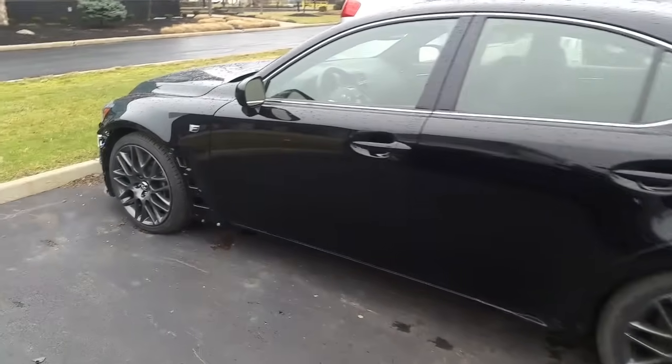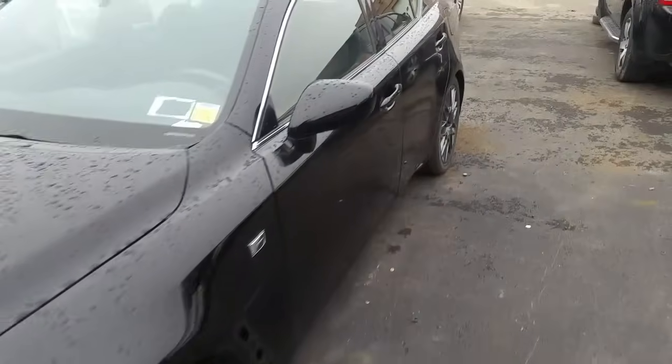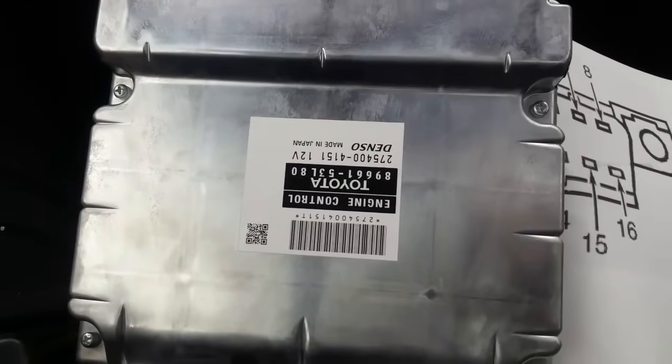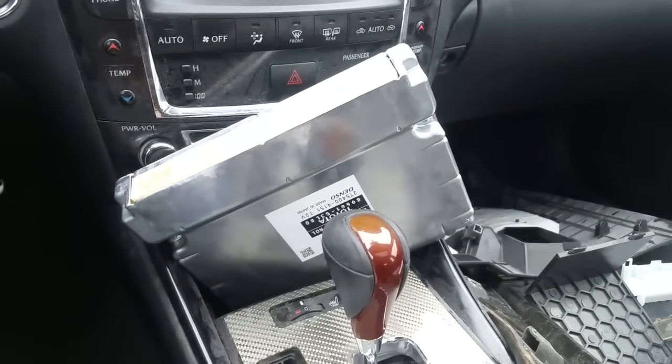Hello everybody, this is George with Melnix Automotive. Today I'm working on a 2012 Lexus ISF. It's a nice car but obviously has a little issue. This vehicle has been in an accident and the customer brought it in. He had it at the dealer and they said it's got a damaged computer. I have a new computer right here in my hands and also a paperclip. The car currently starts with the old computer and runs, but it's giving phantom codes because of a little damage on the computer.